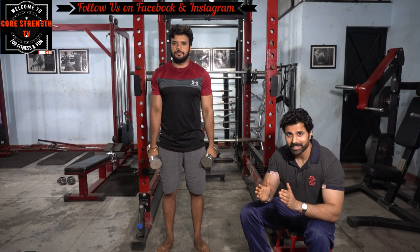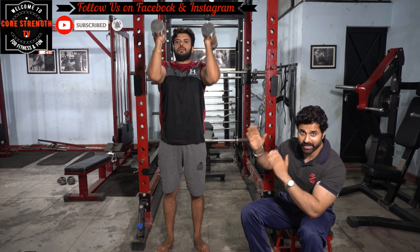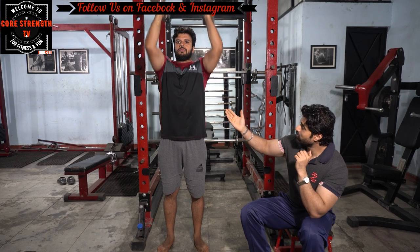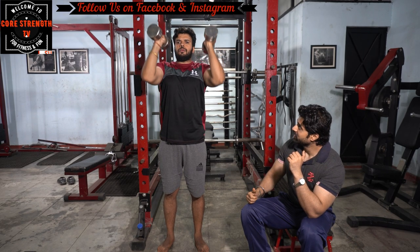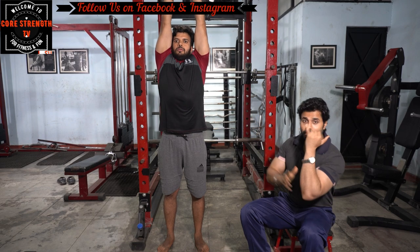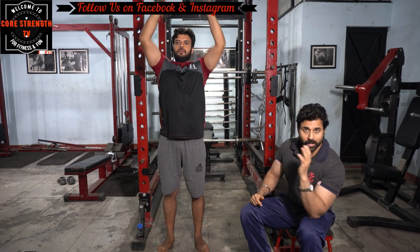Now the exercise we are doing is hammer dumbbell presses. In the hammer dumbbell press, your elbow position is in front of you. Don't go down completely — keep the shoulder level a little higher. Keep constant tension on the front deltoid. Chest down, back straight, just like the shoulder dumbbell press. The only difference is your elbow is positioned to the front. Do this for 15 reps.